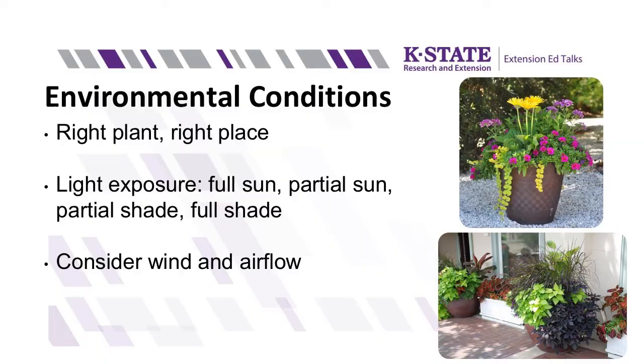Environmental conditions are also something to take note of. In horticulture we like to say: put the right plant in the right place. If you pick a plant that won't do well in a certain environment, there's nothing you can do — it just isn't going to thrive. Some factors to remember are the amount of direct sunlight. Full sun means at least six hours or more of direct sunlight. Partial sun needs four to six hours. Partial shade needs two to four hours. Full shade doesn't mean a plant survives in darkness — it just needs some dappled sunlight. Morning sun is less harsh than afternoon sun. Also balance protecting your plants from high wind speeds, while still encouraging air circulation to prevent disease and pest buildup in your containers.